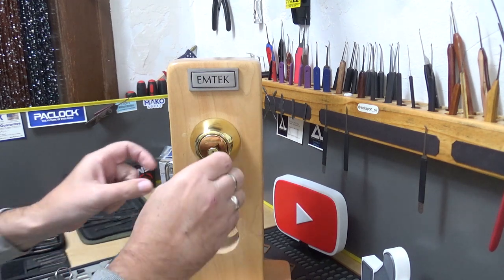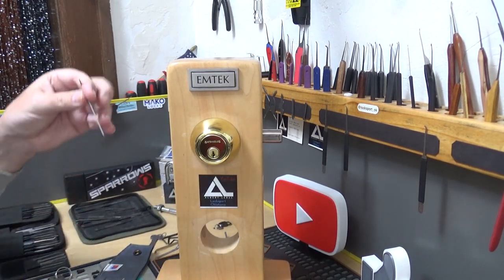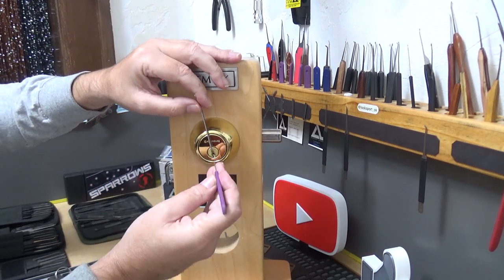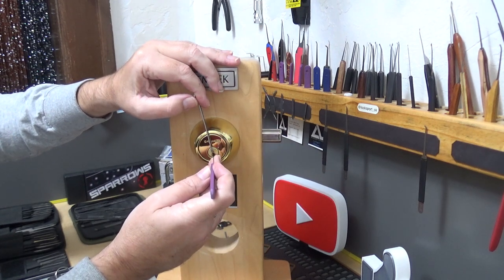Let's say the rake didn't work — let's say the lock is a little better than that. We'll lock it back up and single pin pick it, meaning one pin at a time. We'll use the Peterson Gem and see what it takes.